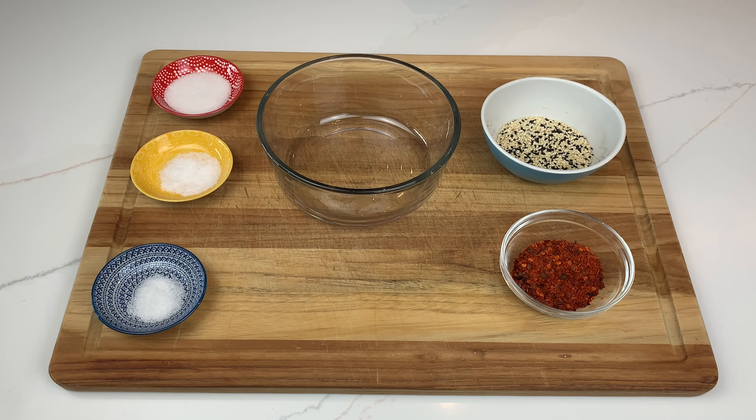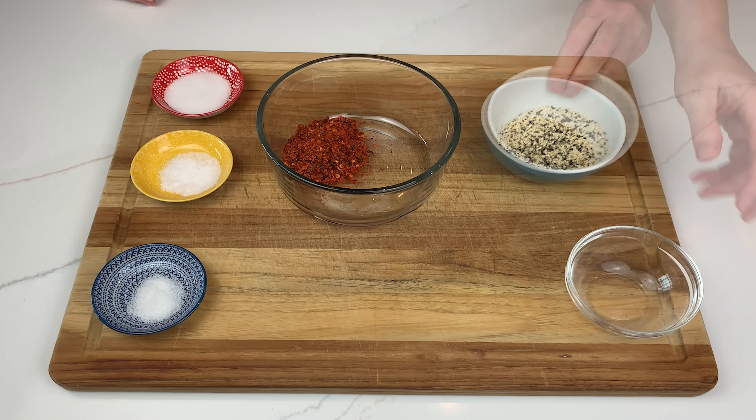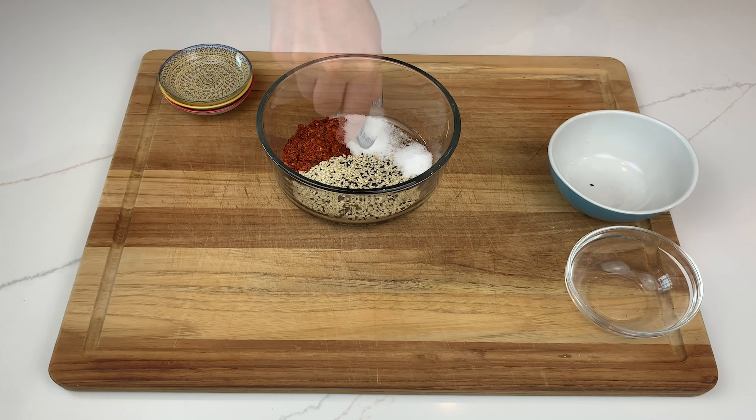While the oil heats, to a heat proof bowl add 2 tablespoons gochugaru flakes, the toasted sesame seeds, 1 teaspoon sugar, ½ teaspoon salt and ¼ teaspoon MSG, and give it all a good stir.